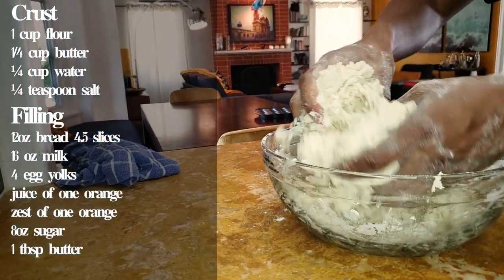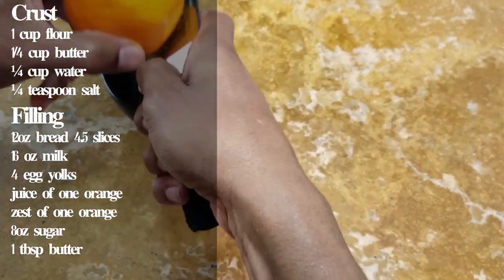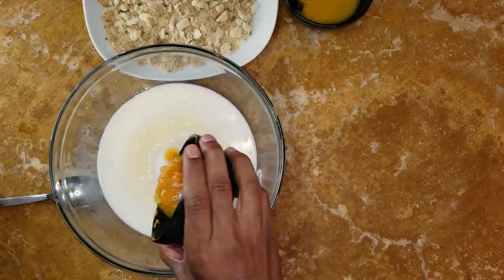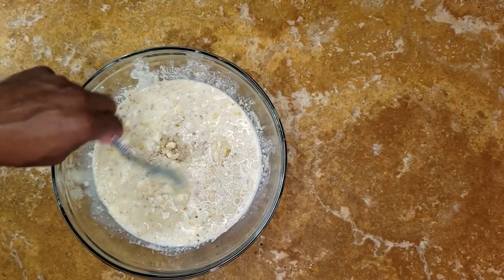If you love bread pudding, you'll love this bread pudding pie. Its primary flavor is orange, so it's not like your typical bread pudding — it's also got crust. Leave it to Mrs. Fisher to innovate. The bread is crumbed rather than diced, so the texture is smoother than your typical bread pudding. You add milk, orange juice, and zest to make the filling. The last ingredient is four beaten egg yolks, then mix it all together well.